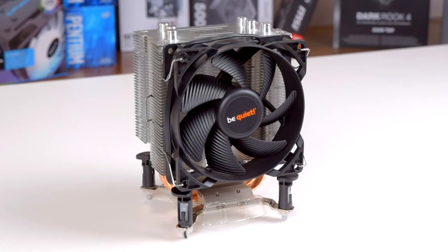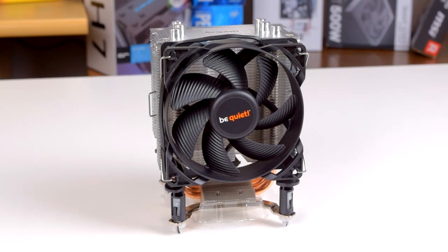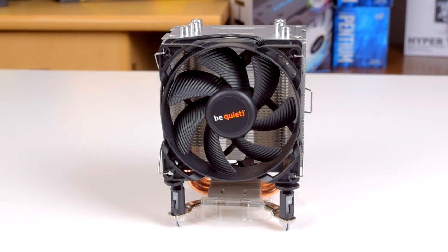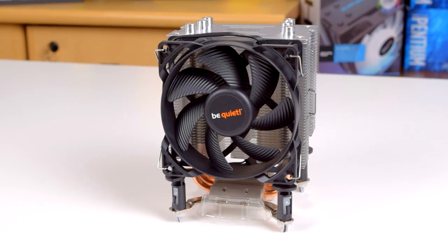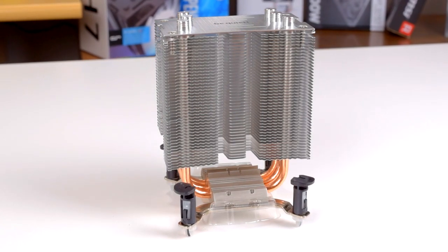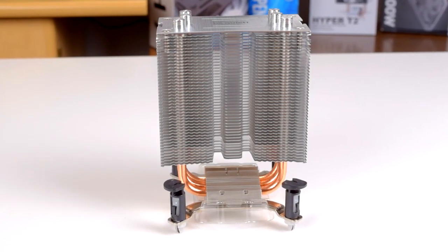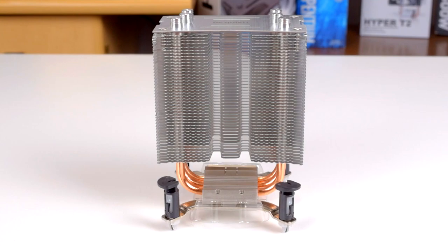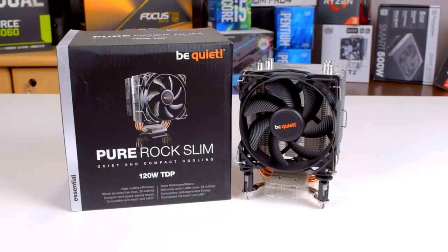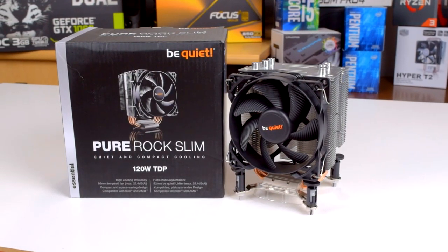Overall, the PureRock Slim is great for its design purpose: a cheap and sizable upgrade from your stock cooler, without dealing with a difficult installation, RAM clearance problems, or height concerns. One of the best things about it is how quiet it is at idle and under load. With a reasonable fan curve, you could very realistically never hear this cooler. At idle it's effectively inaudible, and under load it'll be drowned out by all but the lowest power and lowest noise GPUs. Even a single hard drive is likely to be louder than it. If you're tired of dealing with the high temperatures or poor noise performance of a stock cooler and you don't want to break the bank finding a replacement, BeQuiet's PureRock Slim should be at the top of your list.